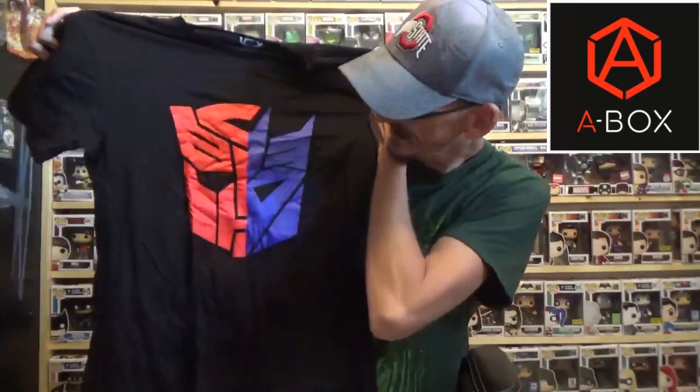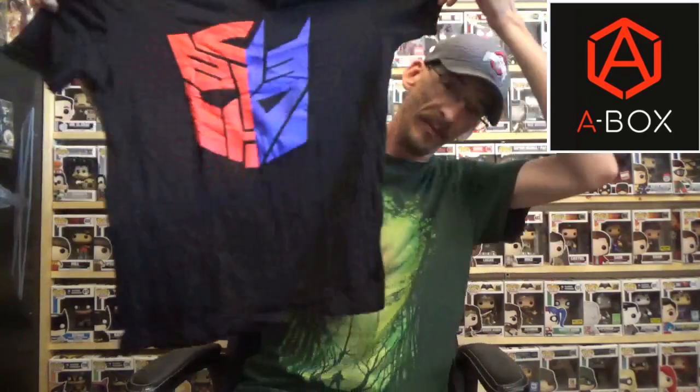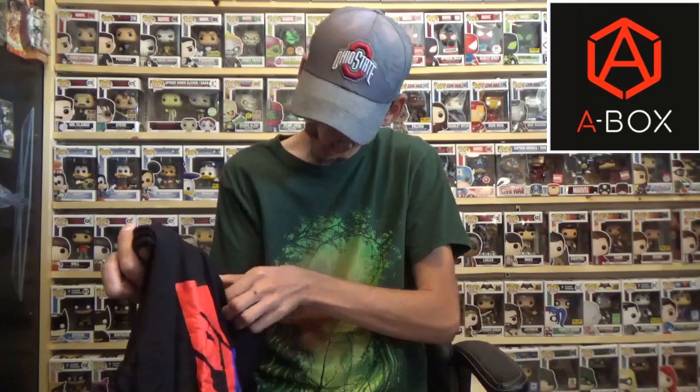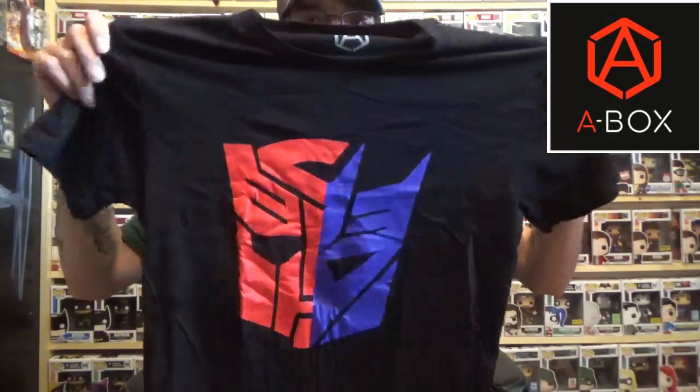Alright, let's go ahead with the shirt. Yes, you do get a shirt in here — it's very soft. It is a Transformers shirt with a really bright metallic blue and bright red design. You've got the Autobots and Decepticon logos mashed together. It has the A Box logo on it as well. The material is 100% cotton, so it will shrink if you wash it in hot water — keep that in mind.